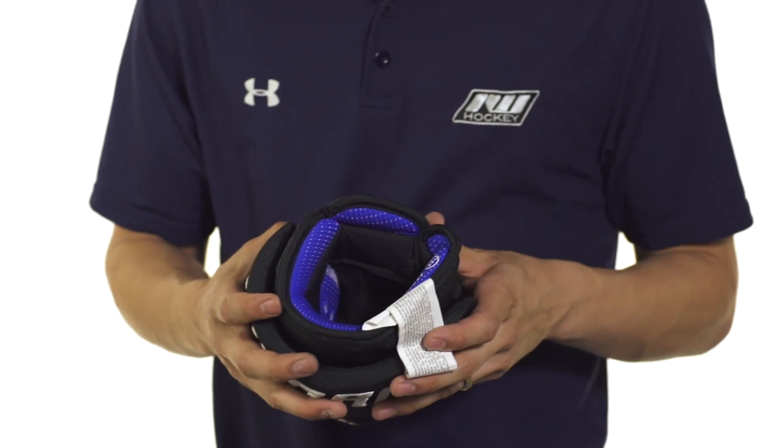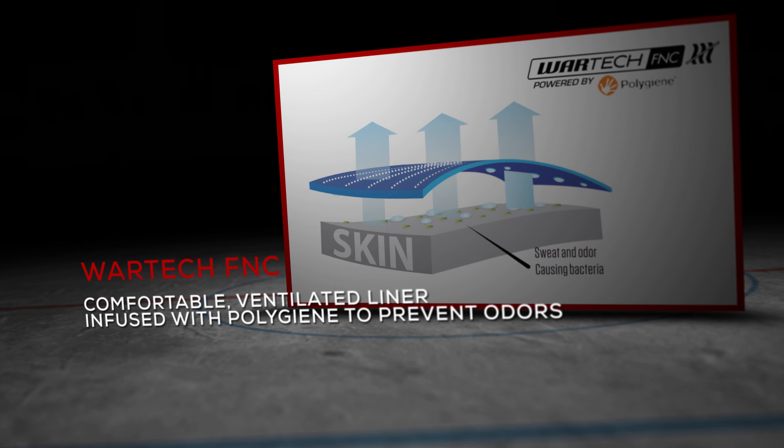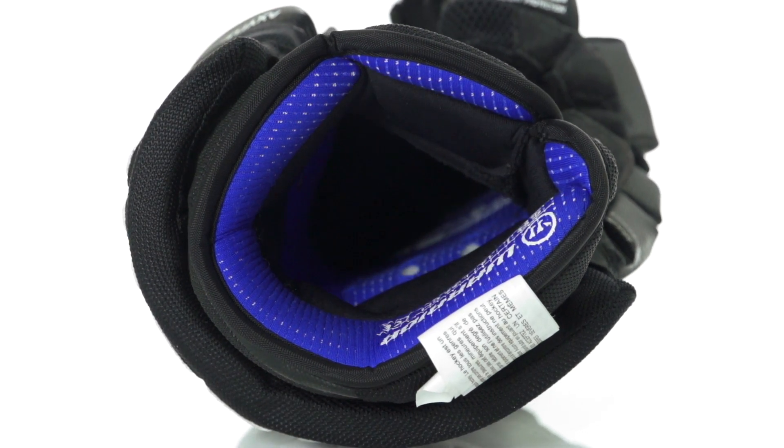Inside, we're going to see WarTech FNC, which stands for Fresh and Clean. This is a very high-tech microfiber liner that's very well ventilated, providing a nice cool and comfortable fit. It's also nice and soft to the touch and infused with polygene, so it's going to prevent odors from building up inside the glove.